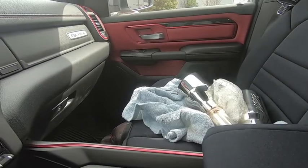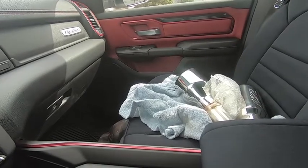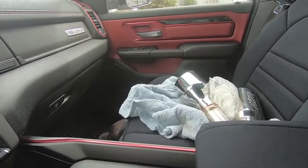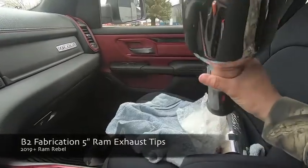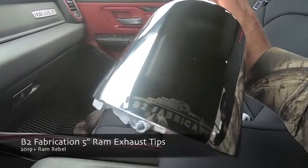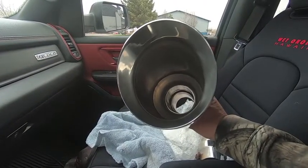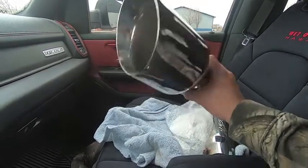Hey guys, waterfrawler41 here. Today's a little different start compared to the rest of the videos on my channel. I'm sitting in the parking lot of a company called Fox Valley Sandblasting, and I'm dropping off some tips. What we're looking at are the new five-inch exhaust tips that B2 Fabrication just released. You can buy these for 2008 and up Rams — one set for 2008 to 2018, and another set for 2019 to 2020.